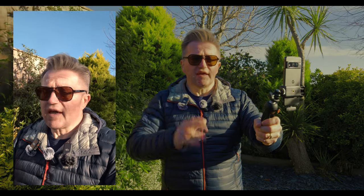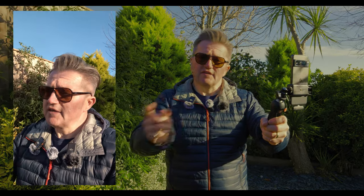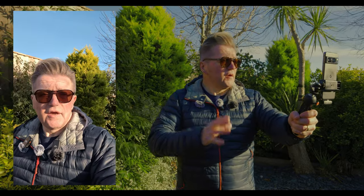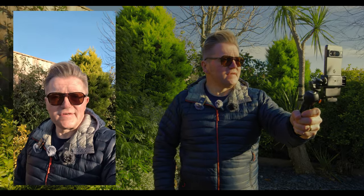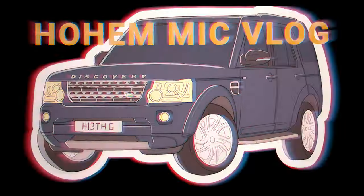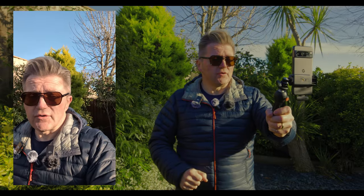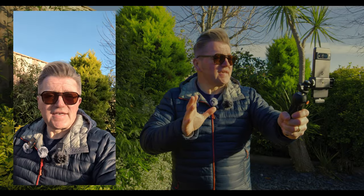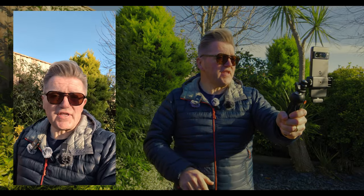First test: the phone itself with no microphones attached — just the standard internal mic. ABC, 1-2-3, hopefully you can hear me. Now we'll switch the Hoem microphone on, attached at the bottom, to see if you can notice any difference. We've got the Hoem microphone on now — ABC, 1-2-3, hopefully you can hear me. If you can notice a difference, let me know in the comments down below.